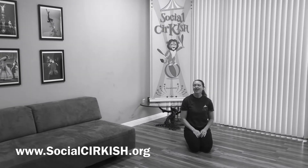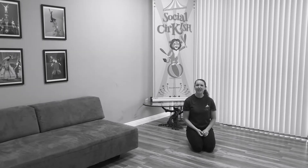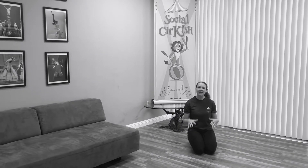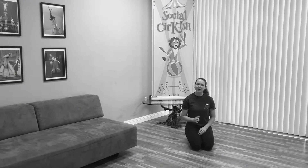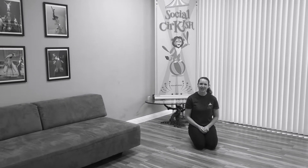Hey everybody, it's Coach Shannon here. As you know from class how much I love my animal runs. So now we're going to take our animal runs, but we're going to keep them in place and get that heart rate moving. So first I'm going to break down the four exercises we're going to do, and then we'll see how we put them together as a routine.